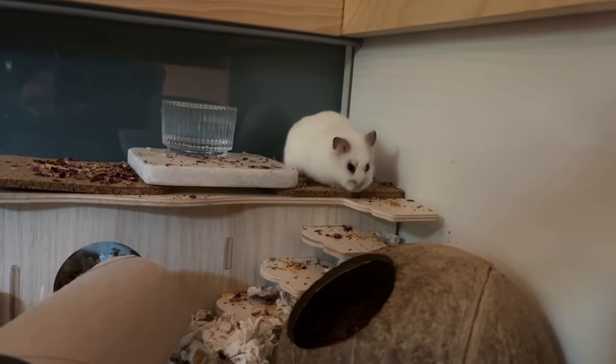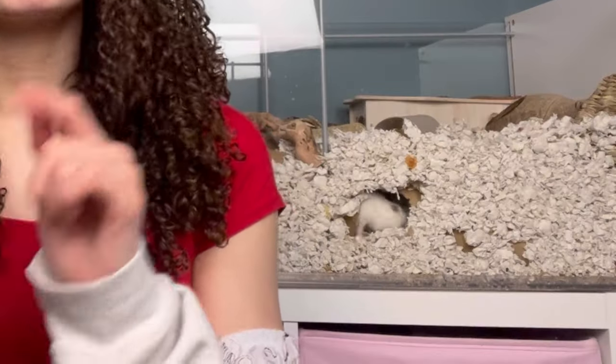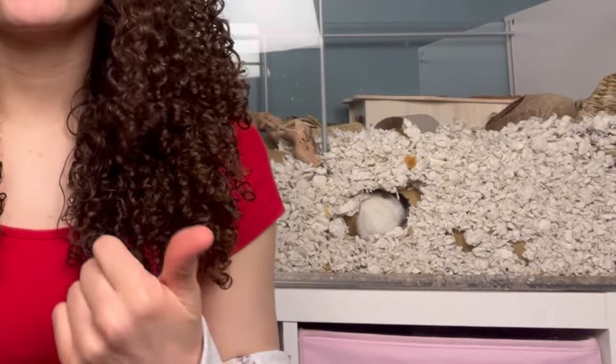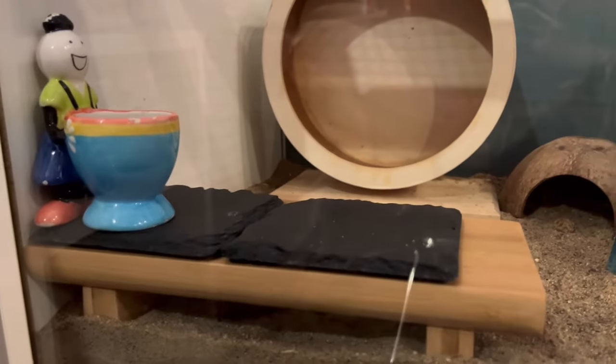Another coaster I have is a slate coaster, which I got at a craft store. These are harder to find and a bit more expensive, but this texture is also good for filing down hamster nails — which is important since Nyla's nails grow really long. I dot these around where the water dishes go for extra interesting texture. I don't have any wooden coasters in Nyla's cage, but you could definitely use those — just be cautious about what chemicals the wood was treated with.